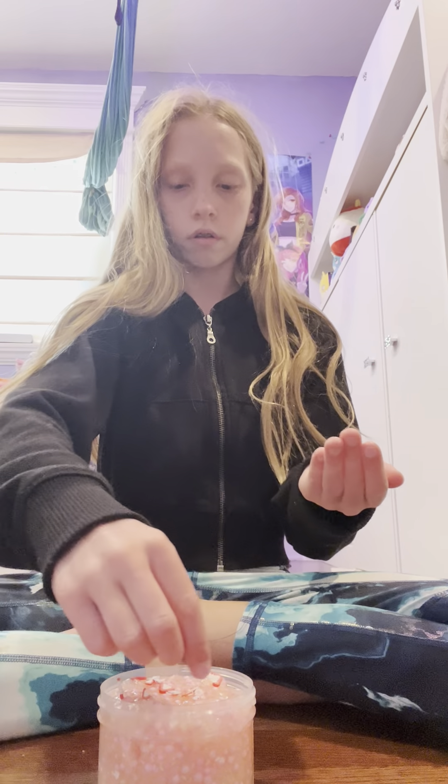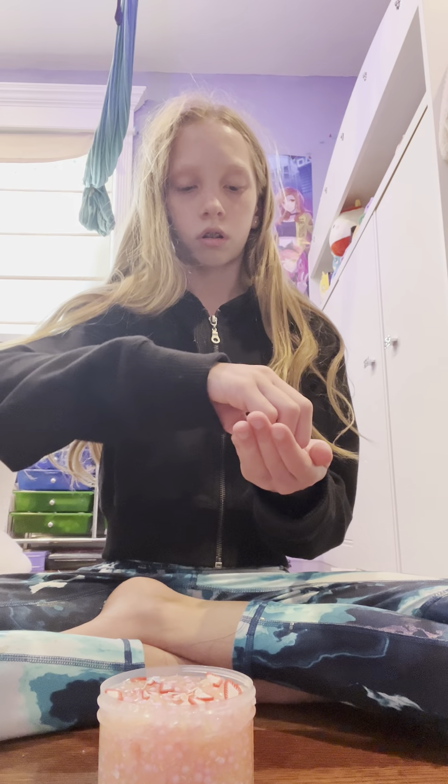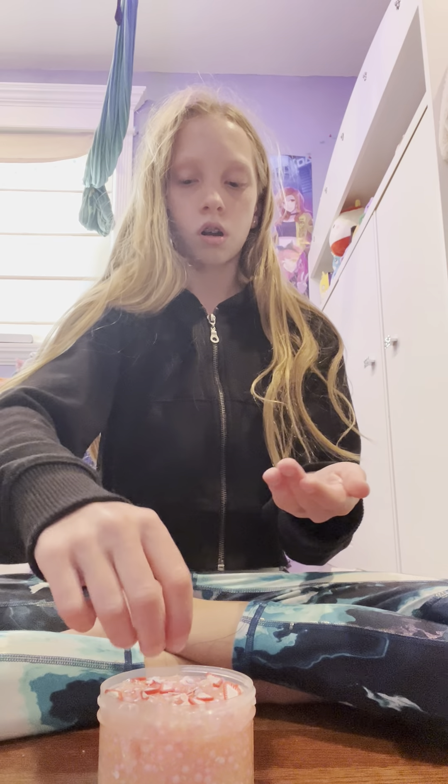Okay, I'm gonna dump it out and sprinkle them on. Oh, it's so cute!